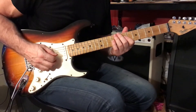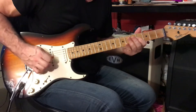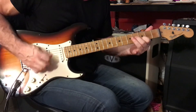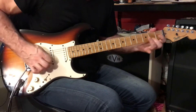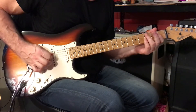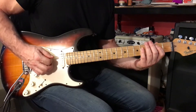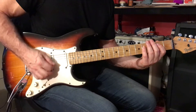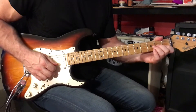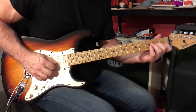Green River by CCR. Here's the intro. We're going to start off with an E5 power chord. You want to add some right-hand palm muting to tighten it up. And then we have a slide into — use your 1st finger on the 2nd string, your middle finger on the 3rd string, and slide into the 3rd and 4th frets.